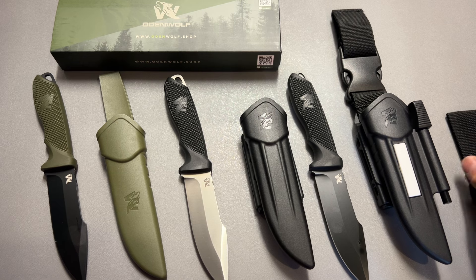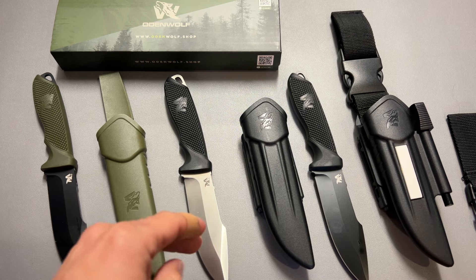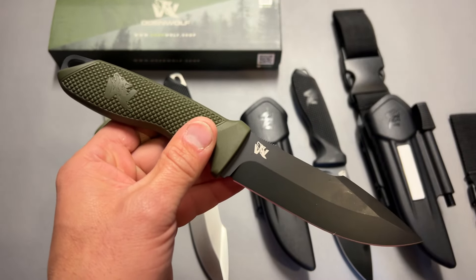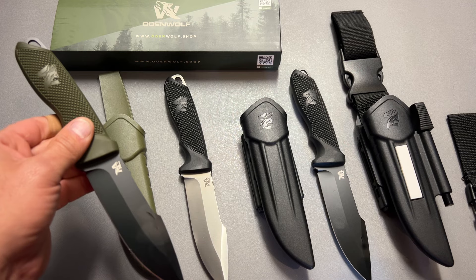The prices are very affordable and on top of that I've got the code 704GEAR10 that's going to get you 10% off. The W1 generally sells for $30 and after the discount code you're looking at about $27. They also offer free shipping from their website — all the information and discount codes will be in the description below. The W2 generally sells for about $35, closer to $30 after the discount.